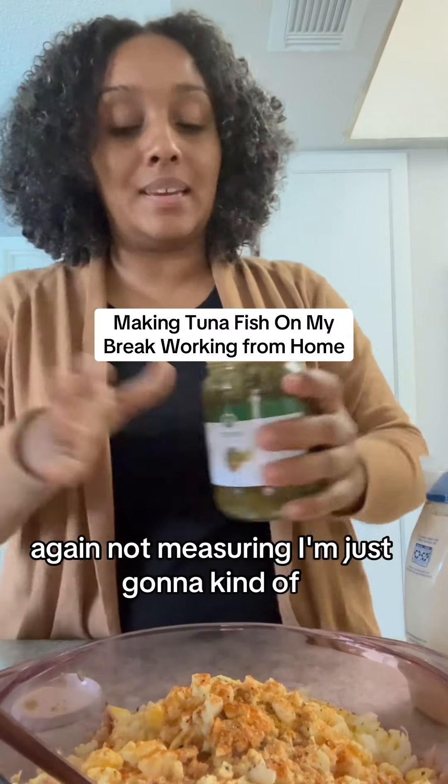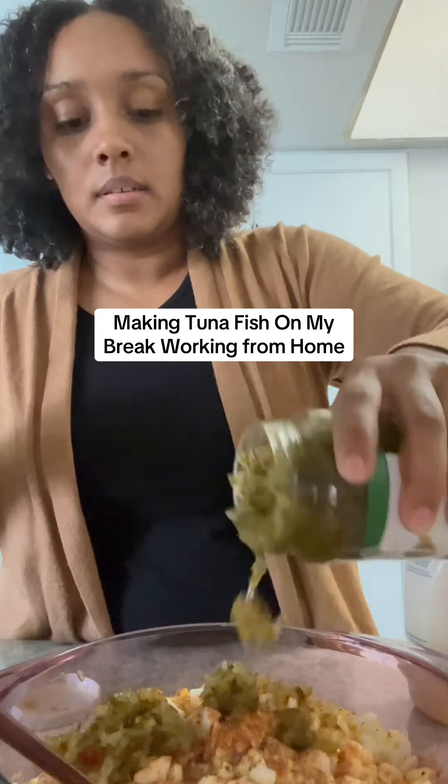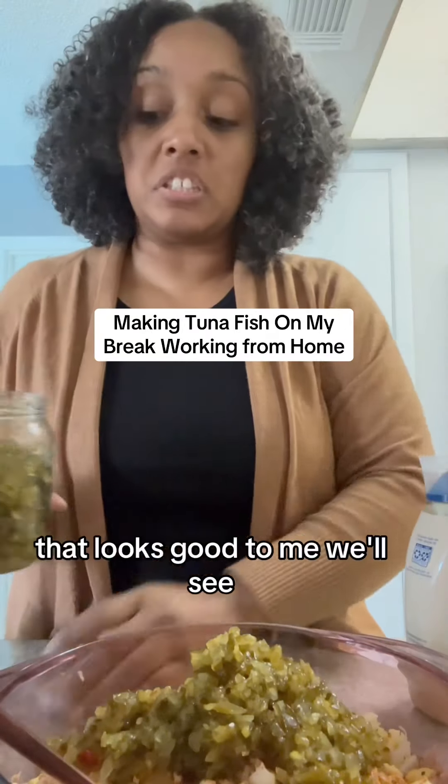We're gonna add some sweet relish. I'm just gonna kind of eyeball it here. That looks good to me. We'll see.